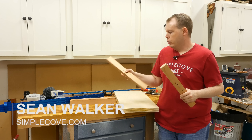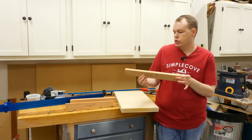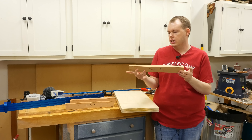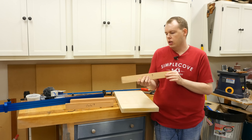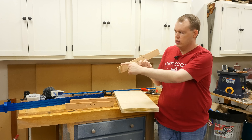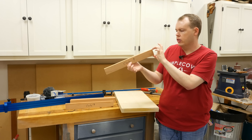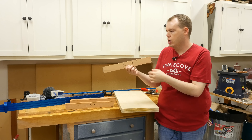Hey guys, in today's shop video, I'm going to show you how to make some clamping cauls. These are some scrap wood that I had in the shop. These are 2 inches wide, 16 to 18 inches long, and 3 quarters to an inch thick. What makes these special is you have a slight curve from end to end — it's 2 inches in the center, and about a 32nd of an inch lower on each end.